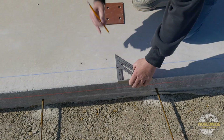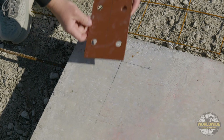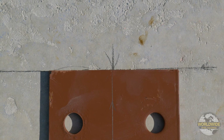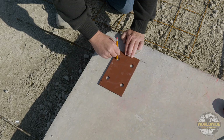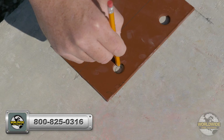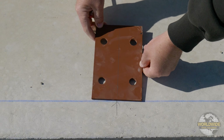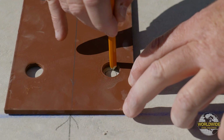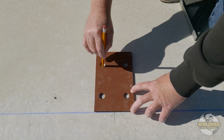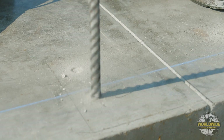You are now ready to mark your anchor bolt locations for each column. We encourage the use of a template for accuracy when laying out your anchor bolt locations. Worldwide Steel does not provide this template, but it can be easily made out of plywood to match the base plate dimensions and hole locations shown on your foundation drawings. Once your measurements have been pulled, align your template to center and mark where your anchor bolt holes should go. The anchor bolt holes will align perfectly with your column holes. Remove the template and drill holes as required for anchor bolts.